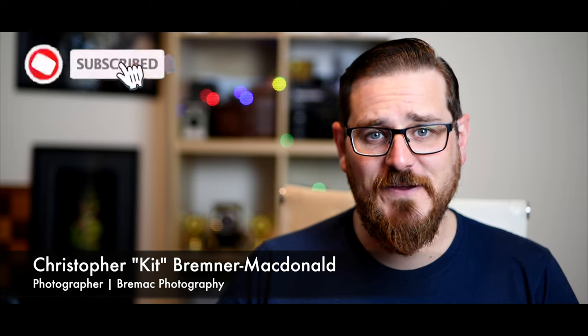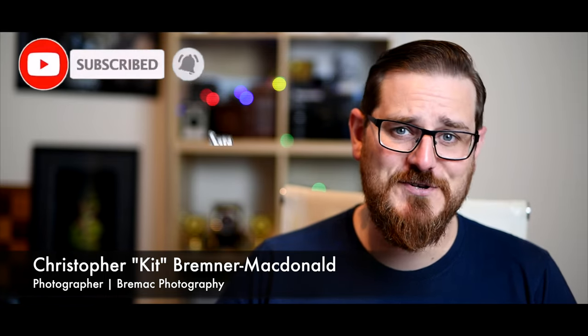Hello and welcome to Kit's Photography. I'm Kit from Brennack Photography here in sunny South Australia. Welcome to my channel.